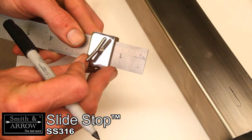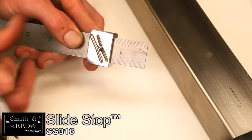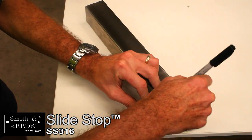Marking fixing positions can be made quickly and easily. The Slide Stop is a quick and easy way of marking fixing positions to be drilled on materials. Set length and mark.